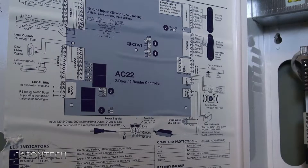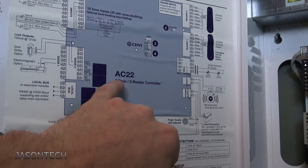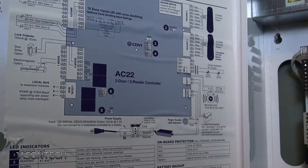Hey everyone, it's Jason here. In today's video I'm going to show you how to factory reset your Atrium AC22 panel.